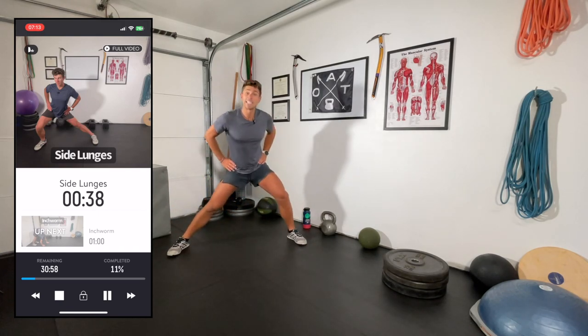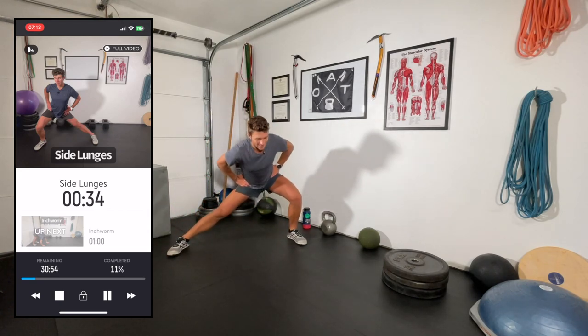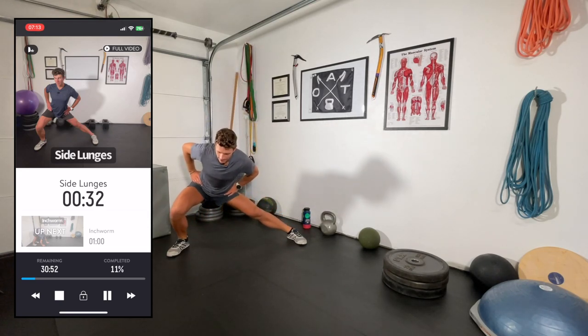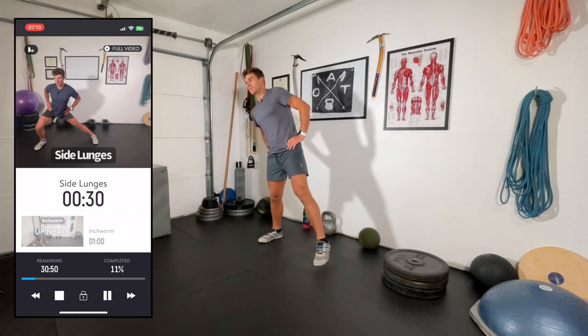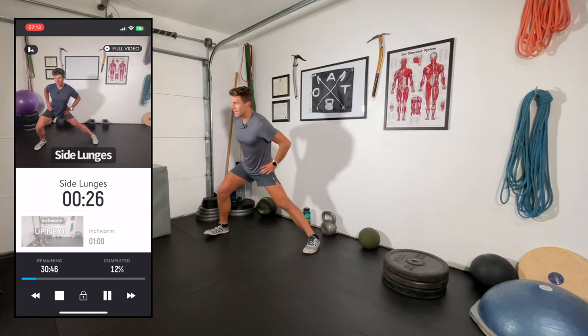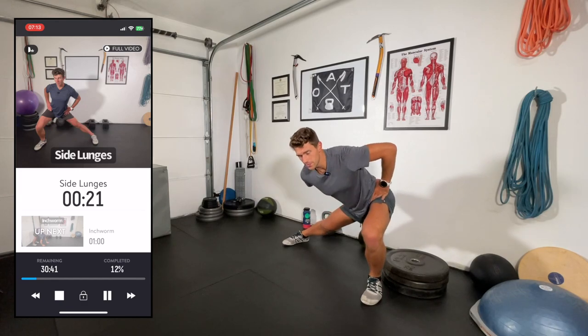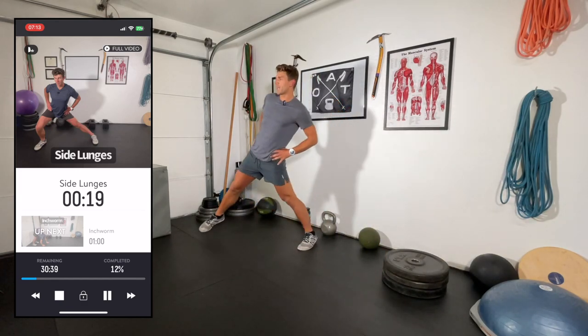Out here in Ashland, Oregon it's a little smoky and a little hot — late September with some wildfires burning. Don't really have the luxury to get out on the trails the last couple of days, so taking advantage of it and cranking out some garage workouts.